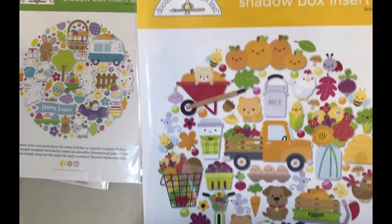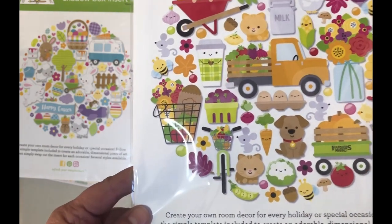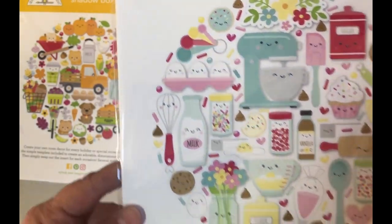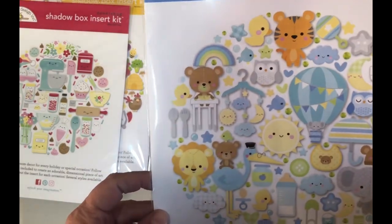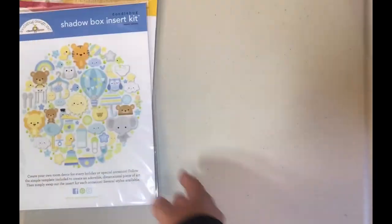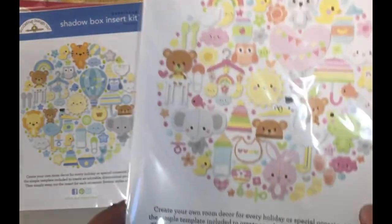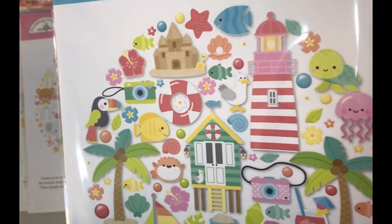I picked up the Easter one — I picked up a bunch of them. Here is the Farmer's Market — look how cute, a little wagon! And then I have the Made with Love one — a little rolling pin. This one is the Special Delivery in blues and yellows. And then we have the Bundle of Joy, which is all the pinks and yellows — look at that little guy, oh my goodness, and the froggy, he's so cute!